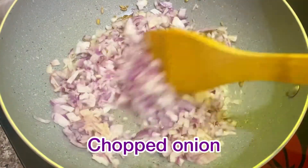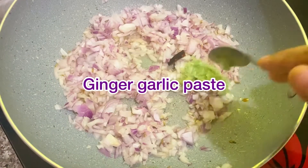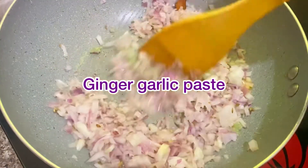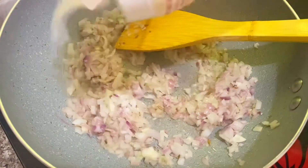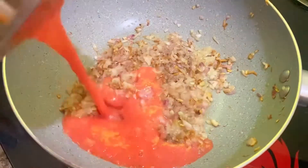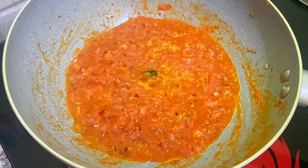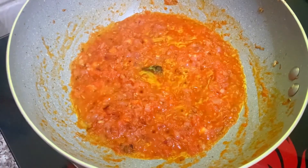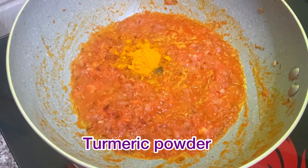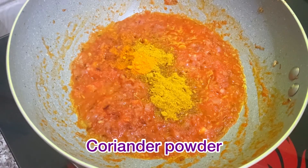Put the rice in the pan. Add half the soy sauce. Put a cup of soy sauce and continue cooking.